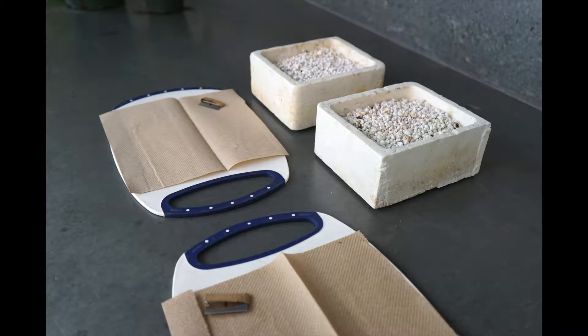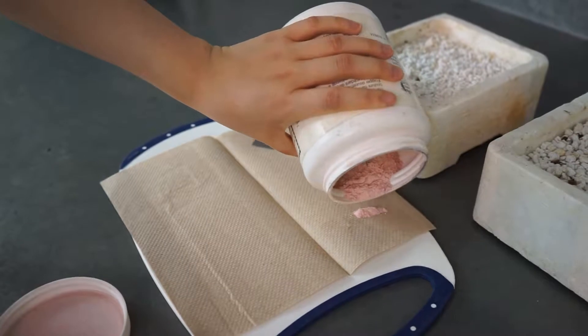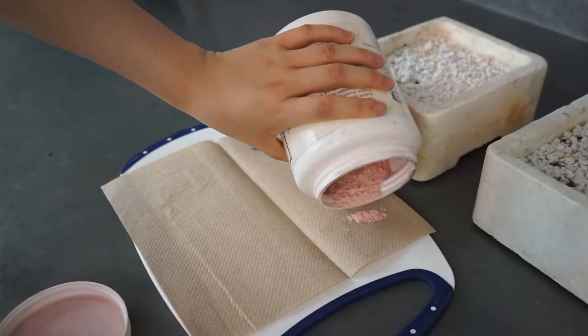There were two cutting boards, razor blades, a perlite box, and our source plant — several Pelargonium in healthy condition.